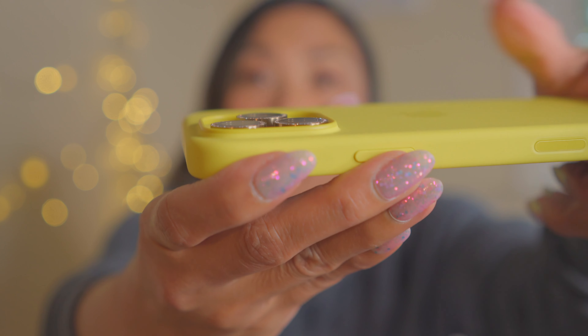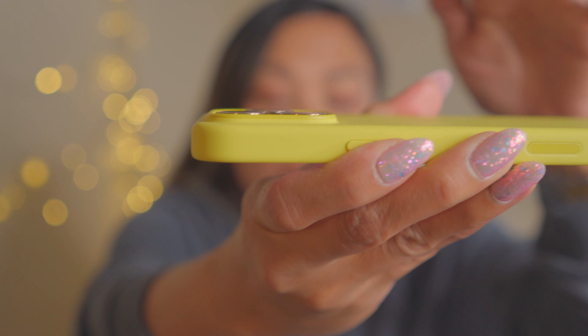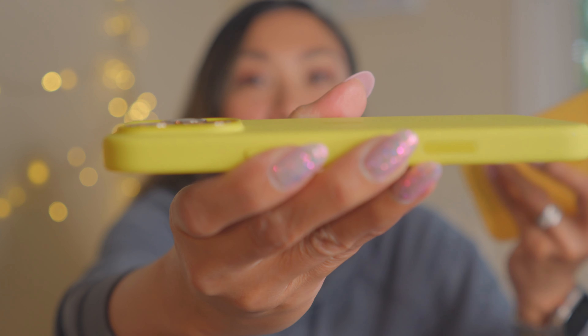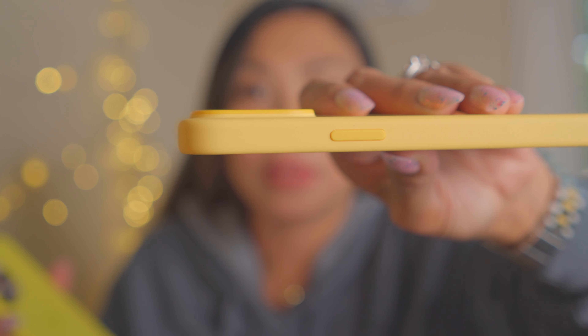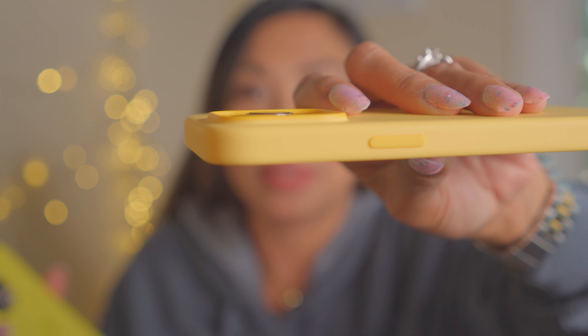The lip is almost level with the screen, but not quite. I always say on my case review videos that even if your case has a lot of protection, it's still nice to have a camera protector and a screen protector to really protect your phone — your expensive iPhone. I have a camera protector here, but if my camera protector were not there, the case lip is higher than the camera. I have my iPhone 15 Pro Max here — it's definitely higher than the camera, as you can see.